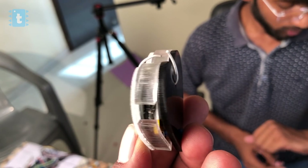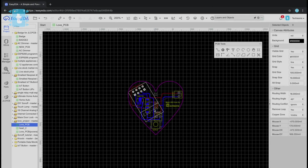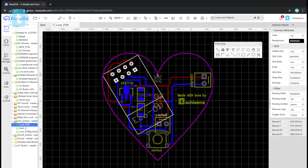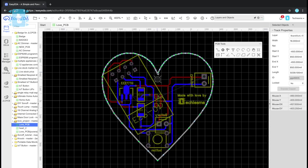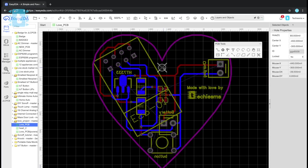I wanted to make this project in a heart-shaped pendant, so I designed my own PCB in heart shape on easyeda.com, where I arranged all the components inside this heart shape and made a hole on the top to attach a thread in it.